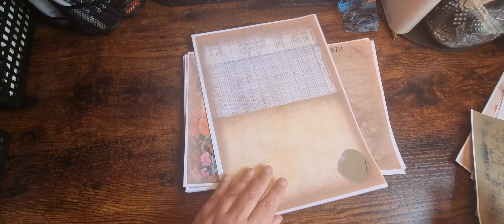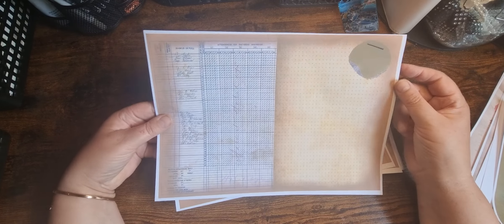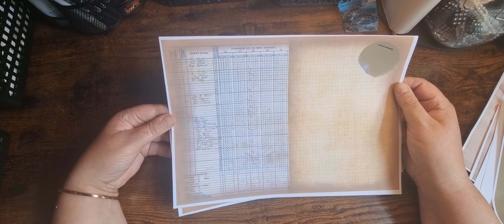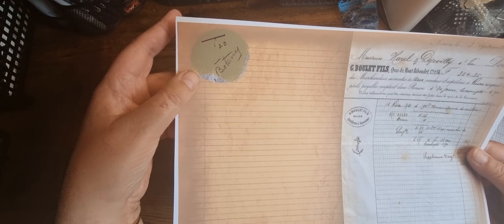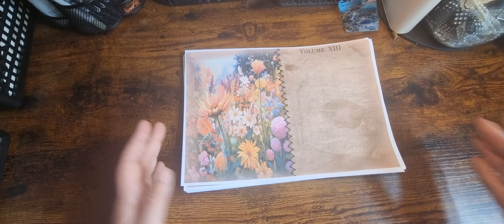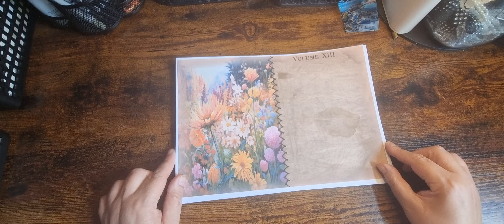Then we've got two journal pages. There's a little piece which is like a label with dots on it. And another one that says 'Botany' on it. So those are the freebies and the five exclusive Patreon ones.